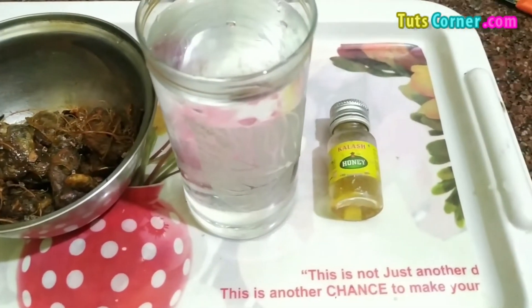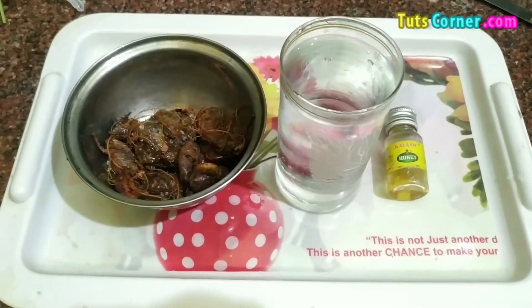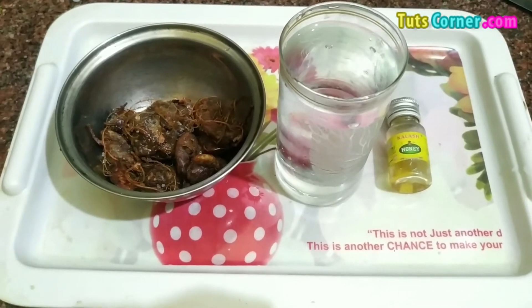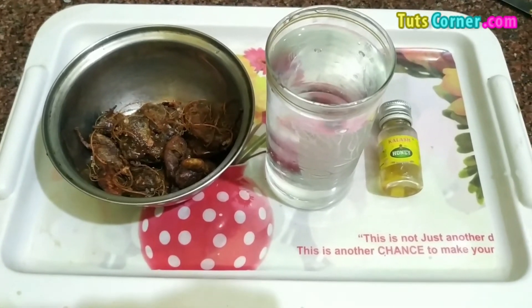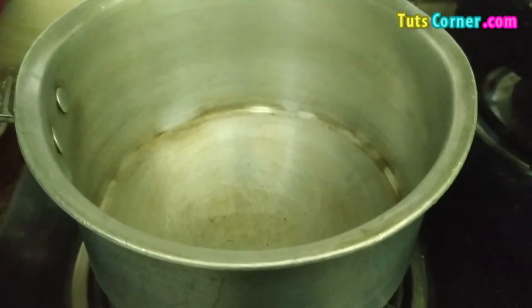Here we have taken some tamarind in a bowl, one glass of water and honey. So let's get started. Tamarind contains flavonoids and polyphenols which help you to lose weight very easily.